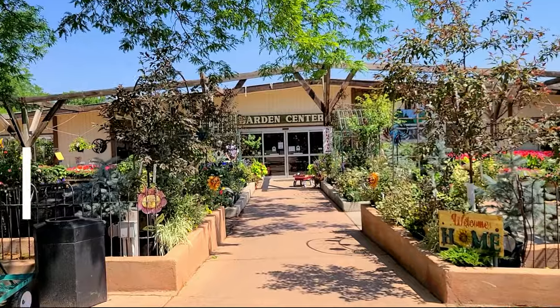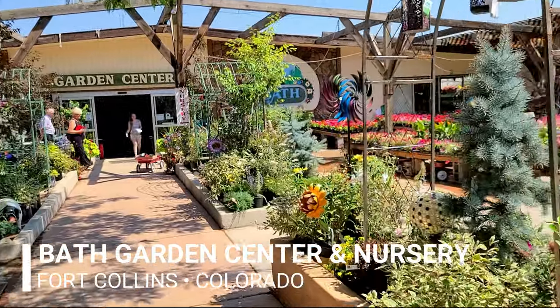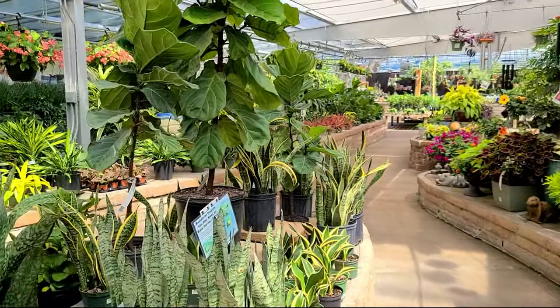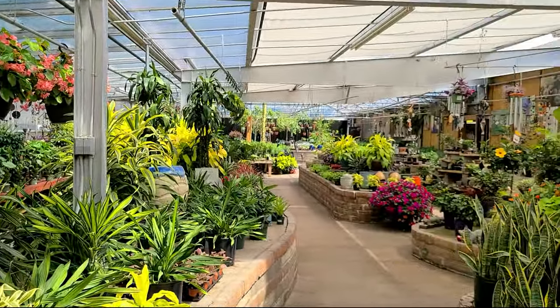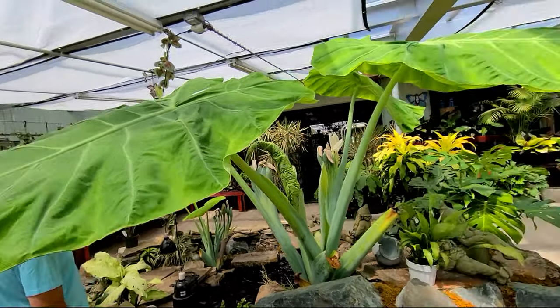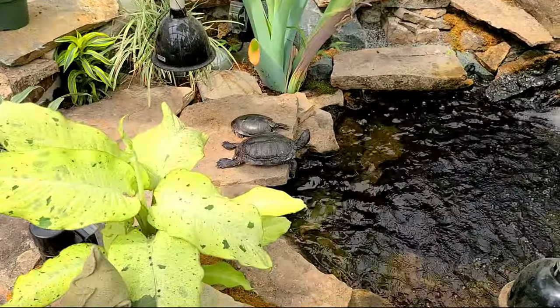The first nursery we're going to is Bath Nursery - we haven't been to this one in so long. It's so pretty, I can't wait to check it out. They have tall fiddle leaf fig trees - these leaves blow my mind, they're just gorgeous and they're huge.